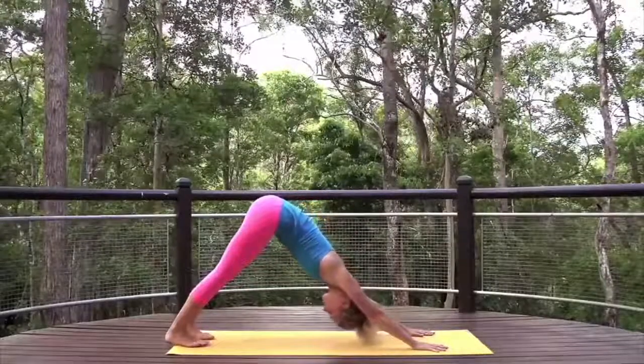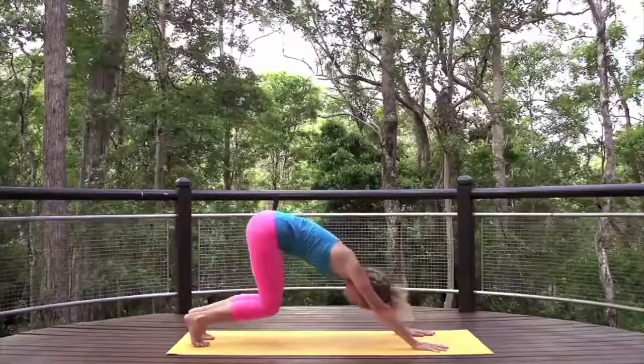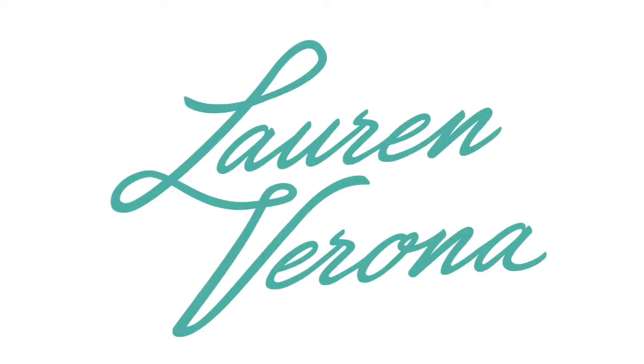Bend the knees and step or float forwards to the top of the mat. Inhale.